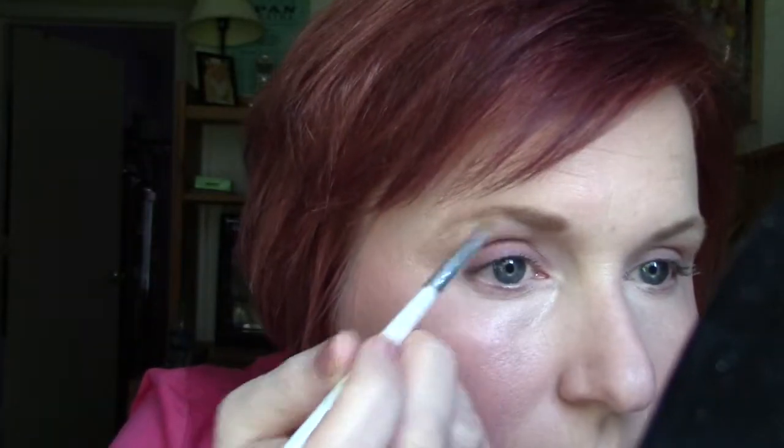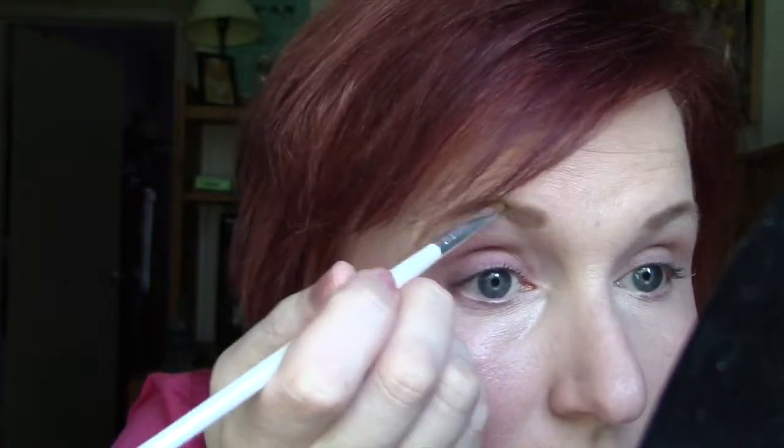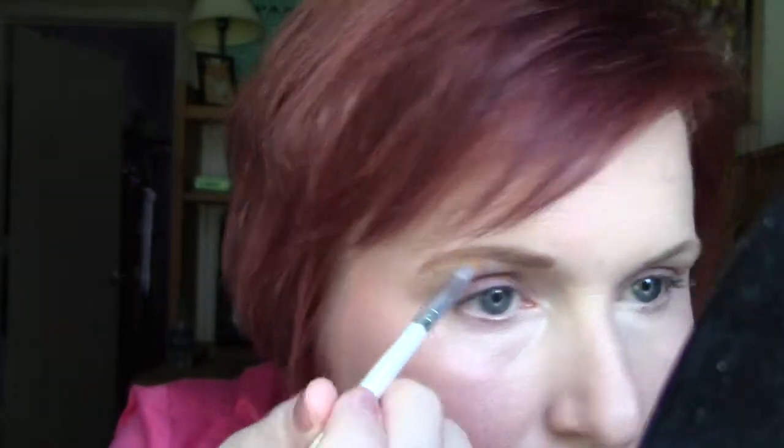For my lip product, Tarte Amazonian Butter lipstick in Golden Pink — it's a very sheer coral. For my brow, NYX eyebrow cake powder in Auburn Red, using my ELF professional concealer brush as my eyebrow brush. First I'll take the light color and fill in the thicker part of the brow, then take the darker shade and work on the ends where I'm more sparse. Then I'll use the little spoolie that came with it and brush it out.